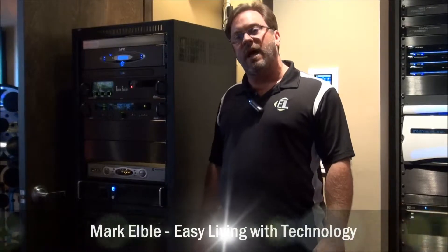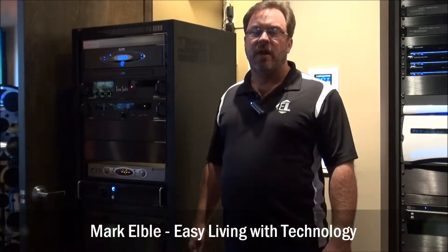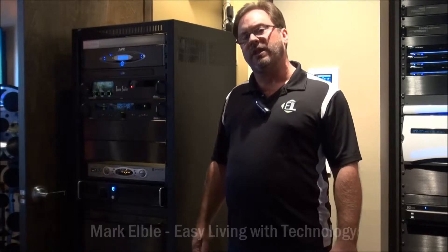Hi folks, Mark from Easy Living with Technology, here to expand upon our design concepts of our technology closet.